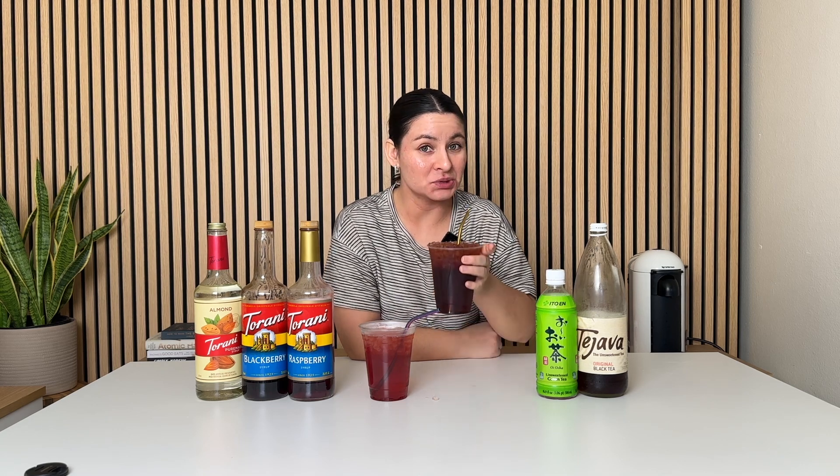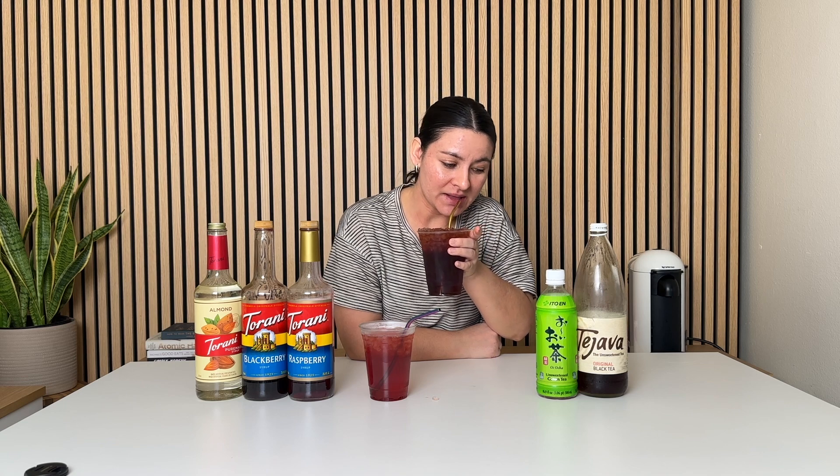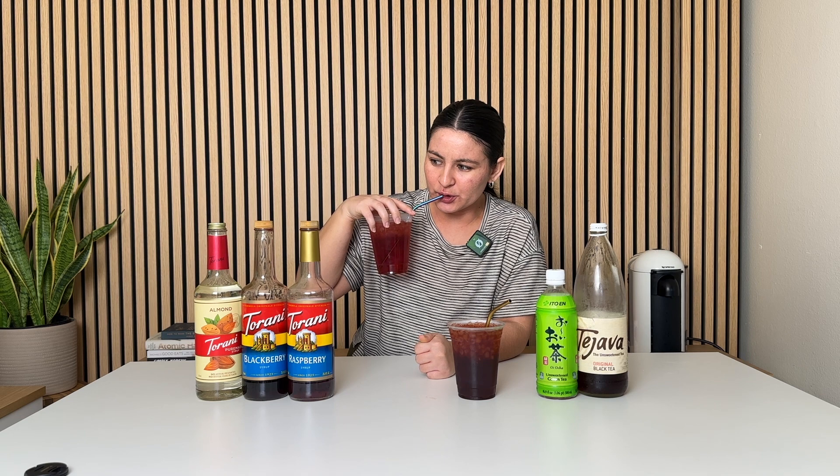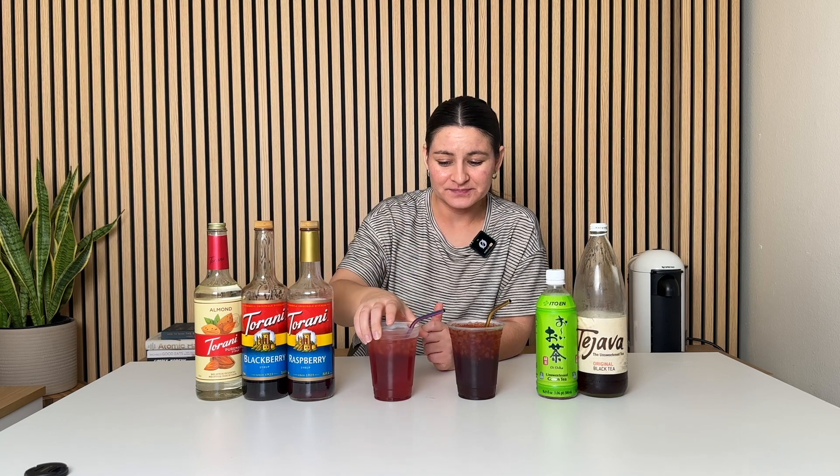It's good. I don't know how much I love the almond in it, but it is good — interesting flavor combo. And the black tea... I do like that one better. I usually gravitate more towards black tea than green tea. It's good, I do like it a lot. I don't think I would opt for almond syrup in a drink, but it's not bad in a tea like this.